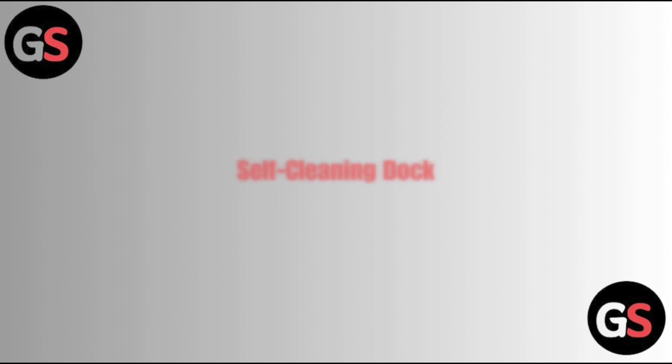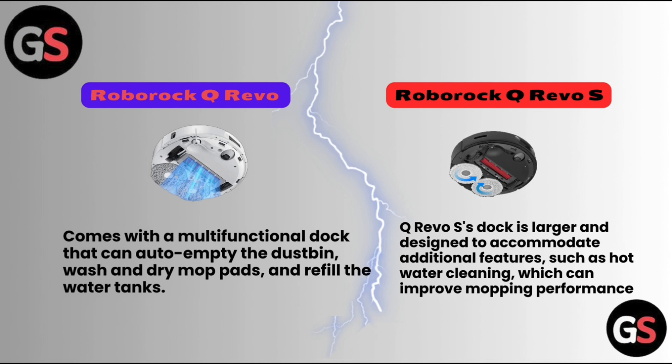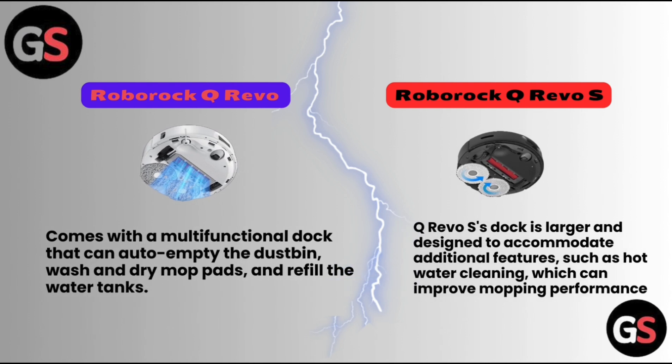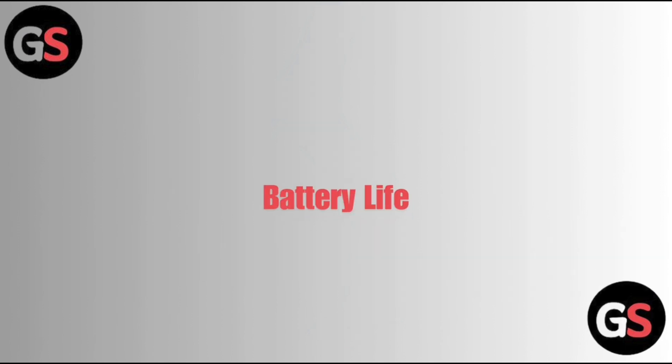For the self-cleaning dock, the Roborock Q Revo comes with a multifunctional dock that can auto-empty the dustbin, wash and dry mop pads, and refill the water tanks. The Q Revo S dock is larger and designed to accommodate additional features such as hot water cleaning, which can improve mopping performance.